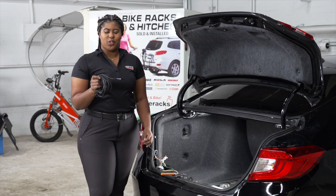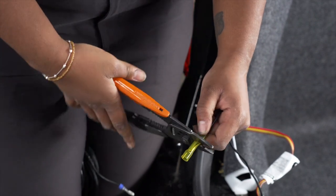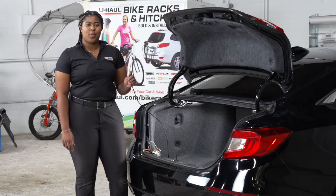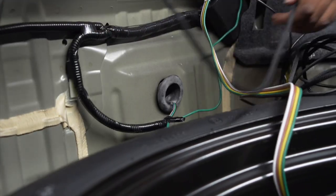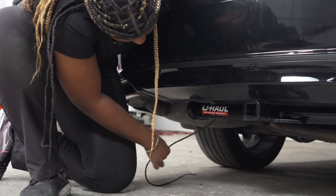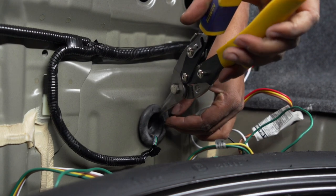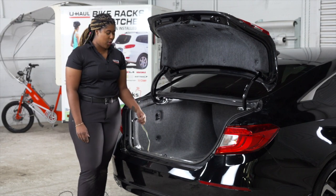Now we're going to take our U-Haul exclusive black power wire with a protective lumen and connect it to the black wire on the converter box. We're going to use a heat shrink butt connector. With our black power wire connected, we have to bring it to the rear of the vehicle using this grommet right here. Now we're going to cut a slit in this grommet, allowing room for the black power wire to rest and sealing it with black silicone. Our customer requested the four-flat be left in the trunk, so we're just going to leave it next to the spare tire.